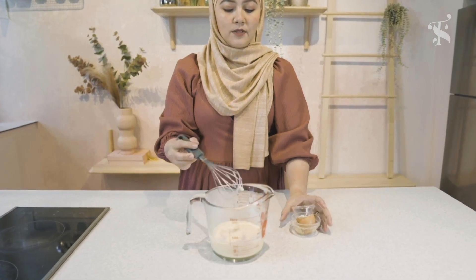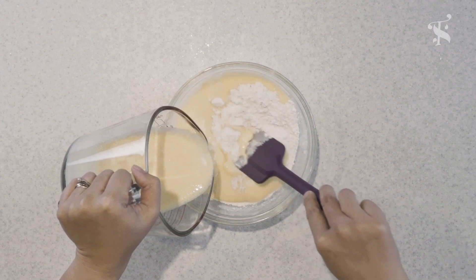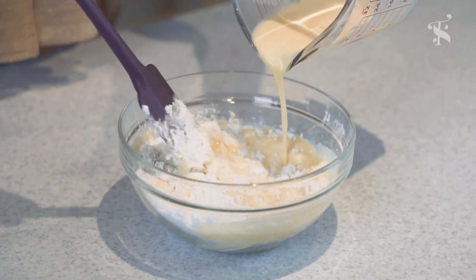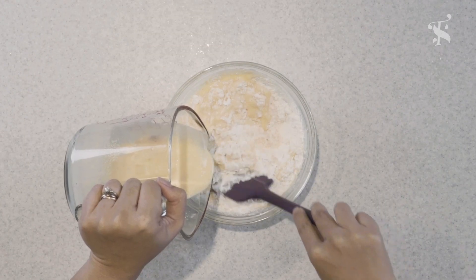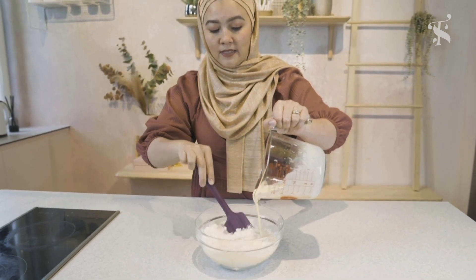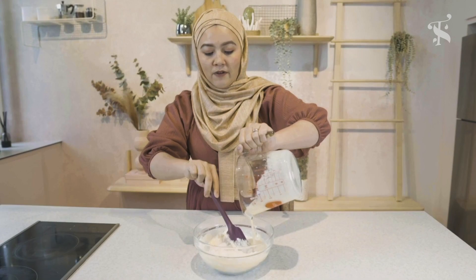Alright, now time to add in the wet ingredients into the dry ingredients. Now use a spatula to mix — don't whisk it — because we just want to slightly mix it and not over-mix the batter, because when you over-mix a pancake batter, it will become very, very tough.